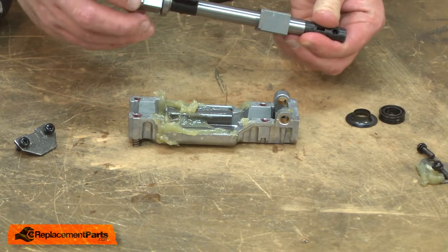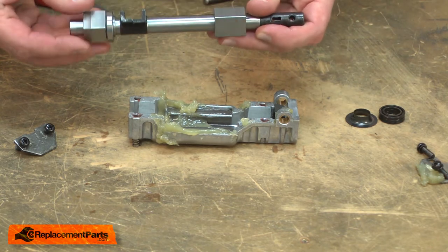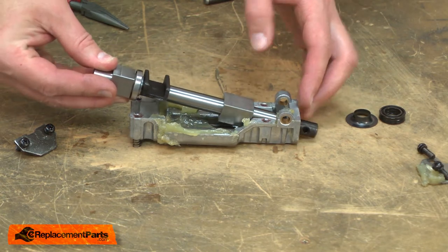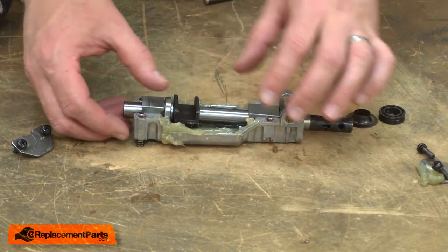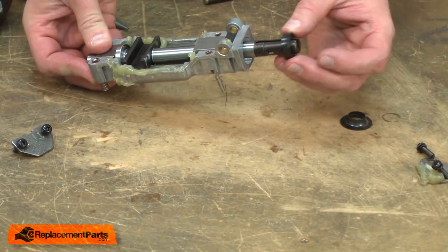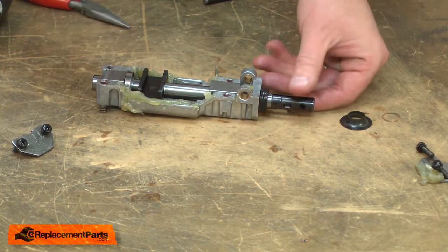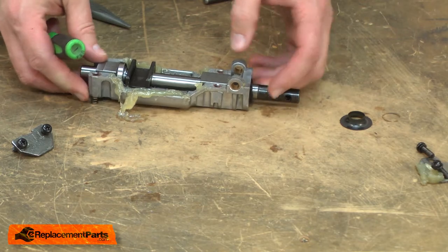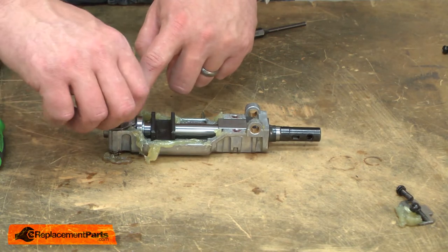Now I'll reassemble the slider assembly. As I install the plain bearings into the housing, I want to make sure that the tab on each one fits down into the groove on the housing. I'll slide the shaft through the seal plate, align the bearings, and reinstall the front seal. Next I'll install the shoulder sleeve and secure everything with the bearing retainers.